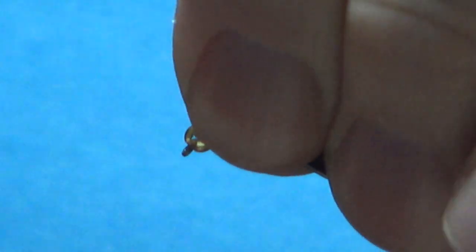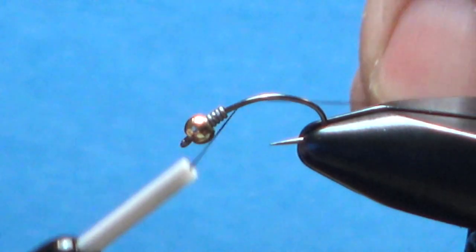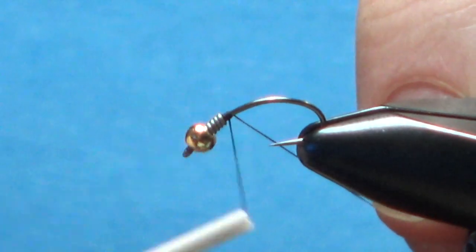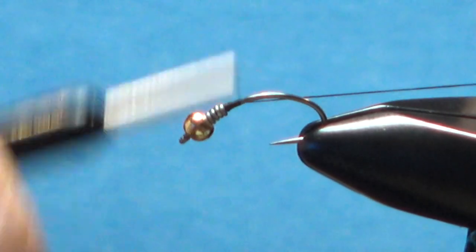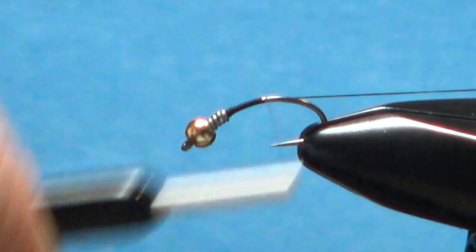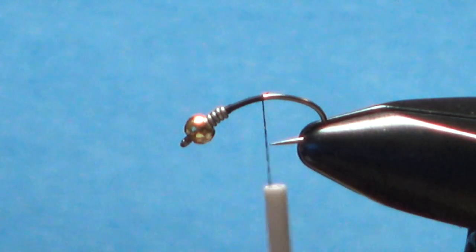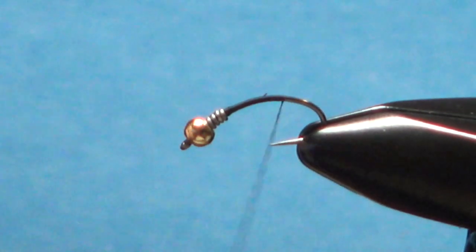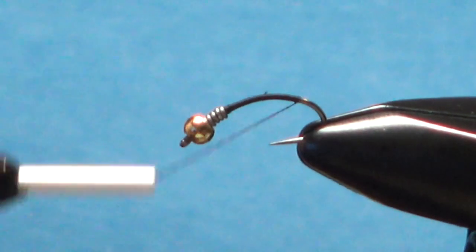I'm using UTC black 70 denier, about an 8/0 equivalent. Put a little dam behind that bead, a couple of wraps up here to help secure it. You don't have to worry about a taper between those wraps and your hook — it's going to be covered with herl in just a second. Bring your thread base back well past the bend, even past where the barb would be.